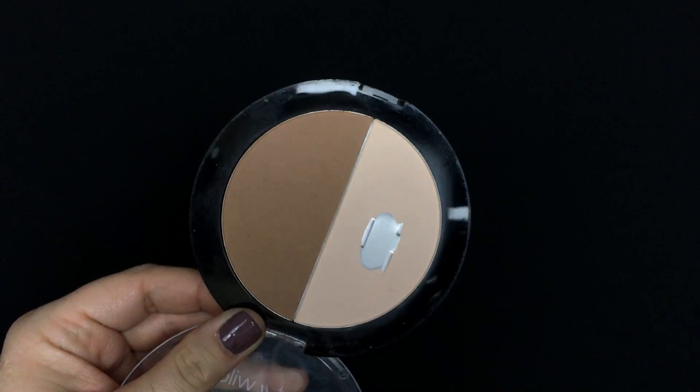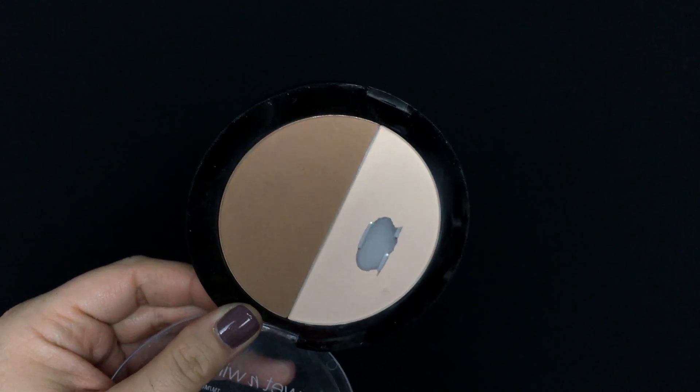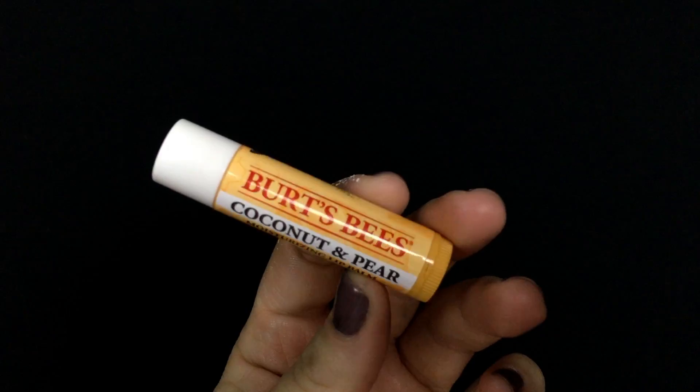Then I'm taking the Wet n Wild Highlight and Contour palette in the shade Dulce de Leche, and with a small contouring brush I'm applying just the tiniest bit of the dark shade to the contours of my face to give myself a little definition.